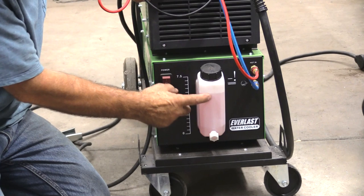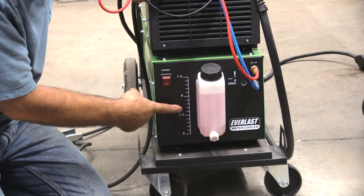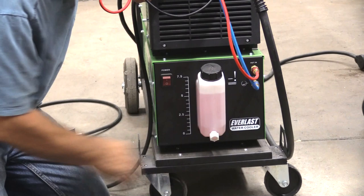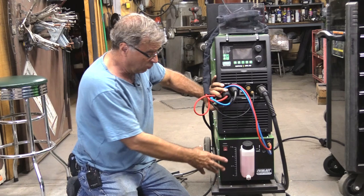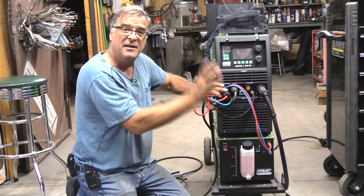Just on the front of the water cooler itself you have your reservoir — you can see it's got a pink antifreeze in it. This is camper antifreeze, like you'd run in your motor home or something. There's an on/off switch, a level indicator in here to tell you how full your bottle actually is, and of course the two hookups for the in and the out. I leave this switch on, because the water cooler is hooked to the back of the welder. That way, anytime I turn the welder on, the cooler comes on — there's no danger of burning up your torch by forgetting to turn the cooler on.